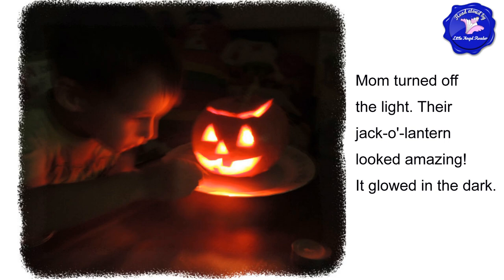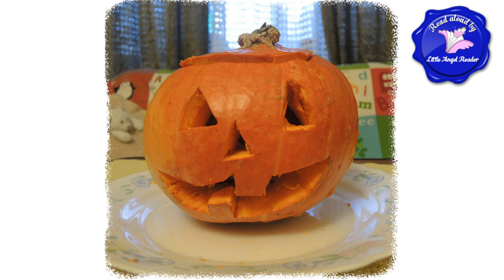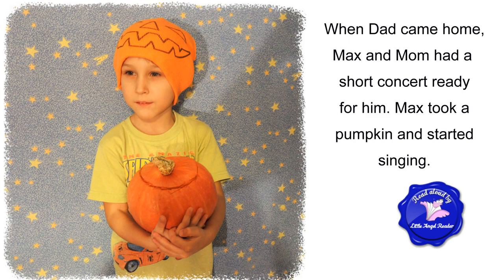Mom turned off the light. The jack-o'-lantern looked amazing — it glowed in the dark. A jack-o'-lantern is a pumpkin with a face. When Dad came home, Max and Mom had a short concert ready for him.